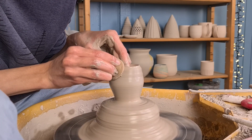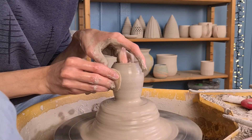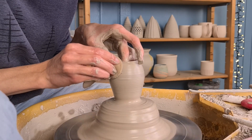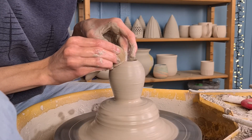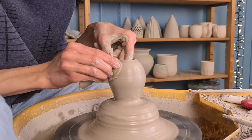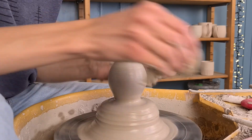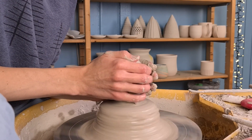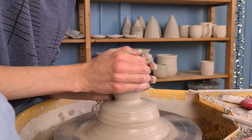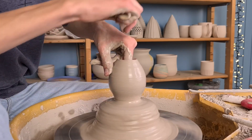Then I start pulling up the walls. I hold my left hand on the inside and my right hand on the outside, and I push while making an upwards movement. I will be closing the shape at the top so I try to make the shape a bit round while pulling up the walls. As you can see the piece started to bobble a bit — to get it centered again I put both of my hands around it and hold still. Then I round the shape by pushing from the inside outwards.